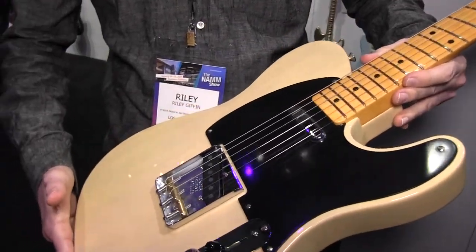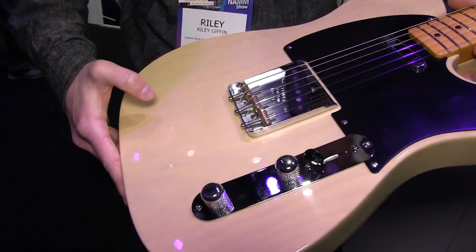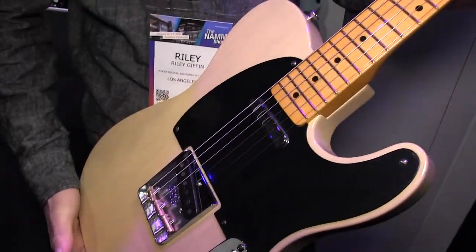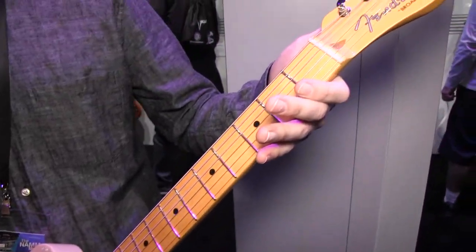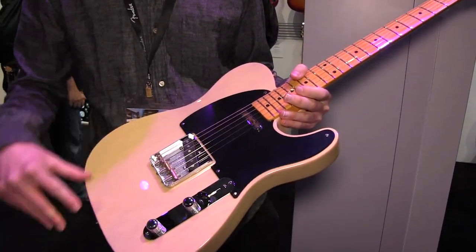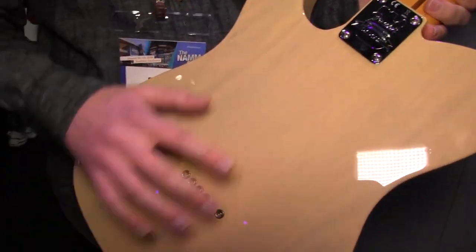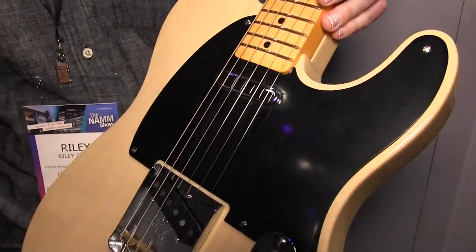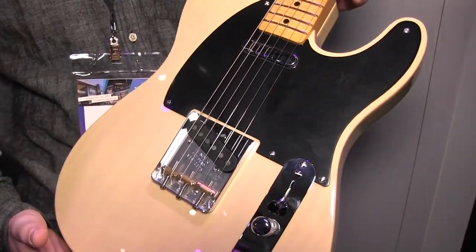This guitar is an American-made vintage correct reissue with a lacquer finish over an ash body. It's got a maple neck, vintage-style tuners, and all flat head screws as they would have originally had. There's an anniversary neck plate on the back, and it comes with 1950 Blackguard-style pickups.